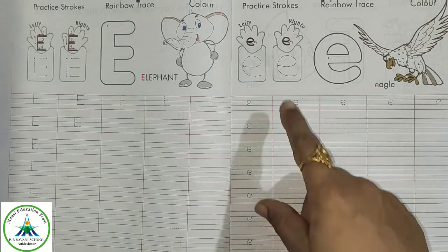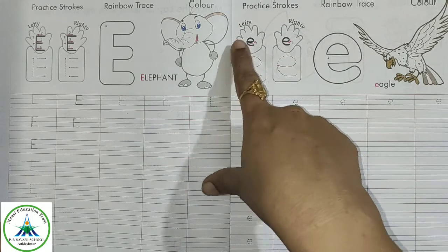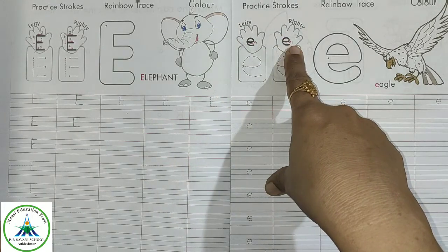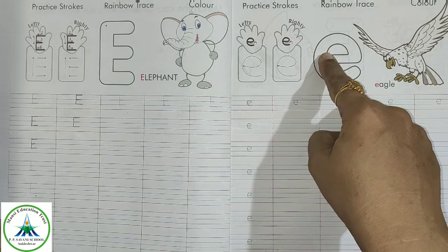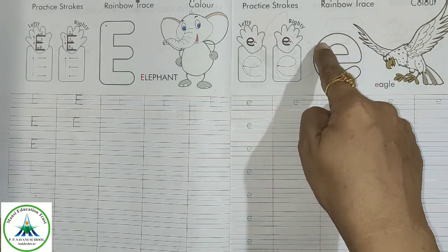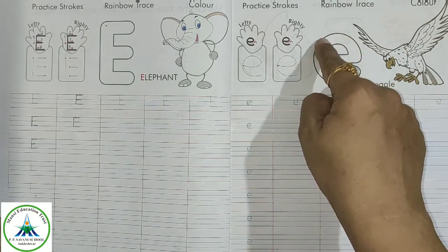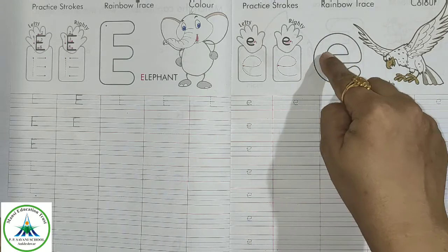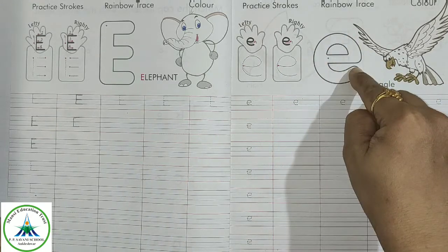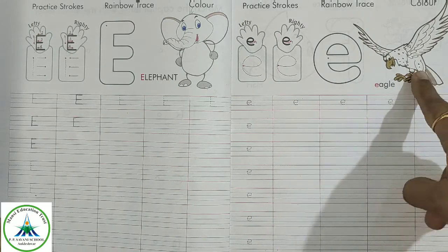Now see how to write small letter E. The same process is for left-handed kids and right-handed kids. Put your finger here and make a slipping line, then a curve around it — just like this. Do it again and again. E for eagle, so make this eagle also colorful.